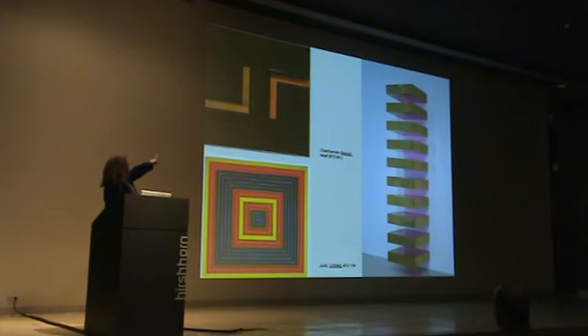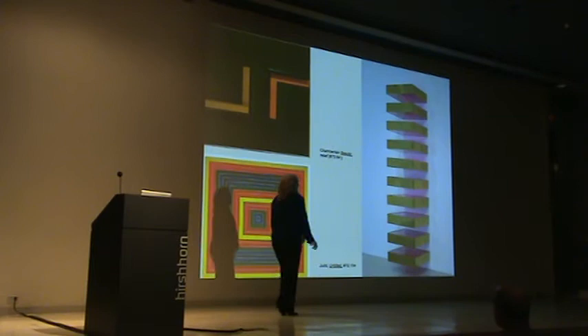This is by John Chamberlain. It's a relief — one of only four he made in 1964. He made it while working with his friend Donald Judd.